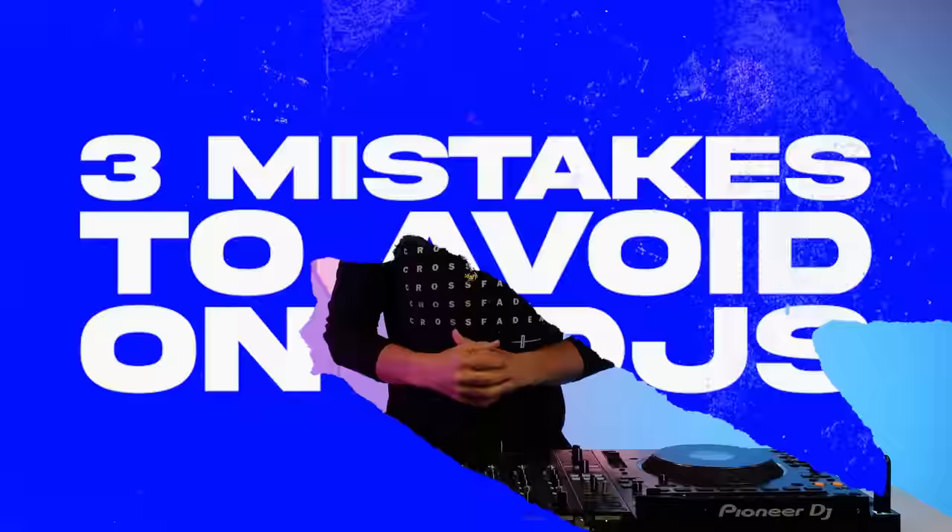Here are three mistakes all DJs need to try and avoid when first stepping up to a set of CDJs. If it's your first time in a club, at a party or an event where you are in front of some CDJs, then these things are essential to know so you don't mess up the mix.